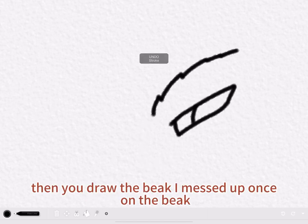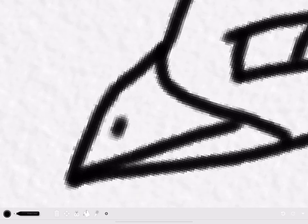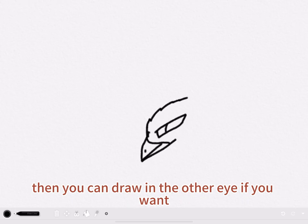Then you draw the beak. And then you draw what expression you want it to have. And then the nostrils. Then you can draw another eye if you want.